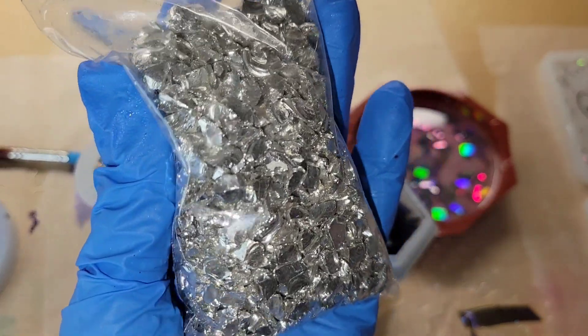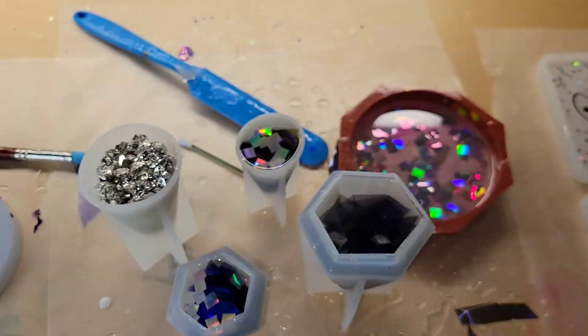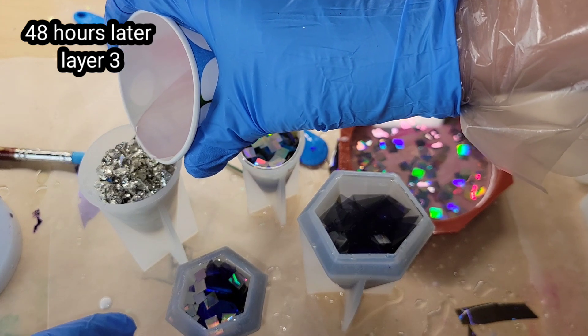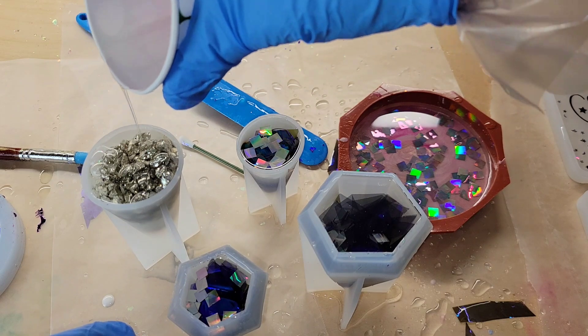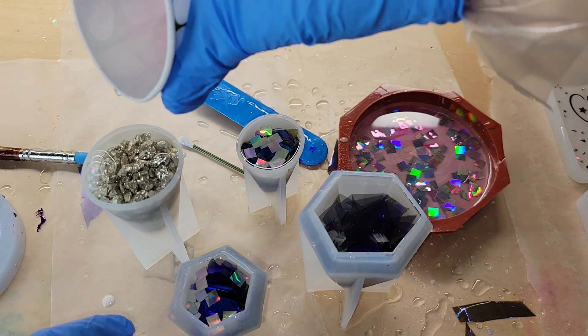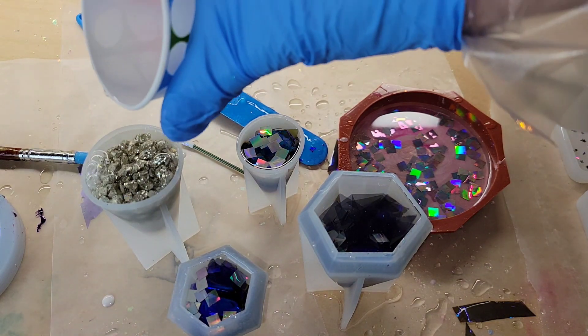I just wanted to add some of these to give it a pretty holographic effect. They will sink a little bit, so keep that in mind. I just added my glitter, covered them up, and let them dry for 48 hours. And here we are 48 hours later. I added some silver glass from Laura's Art Corner.